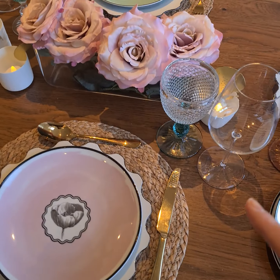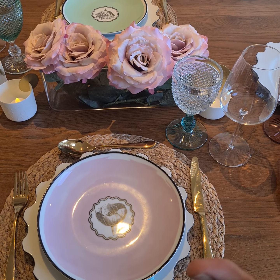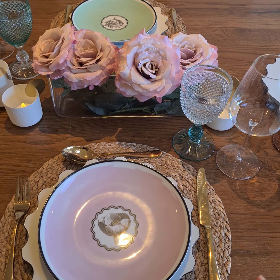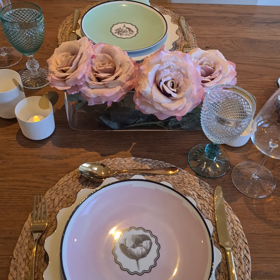If you had a place setting for four people, you could play around with the colours. You can also go black and white, or you can have the same colour — if you want just the green, you can do that, or just the pink. Anything's possible with this range. Just PM me and I can make you a bespoke package.